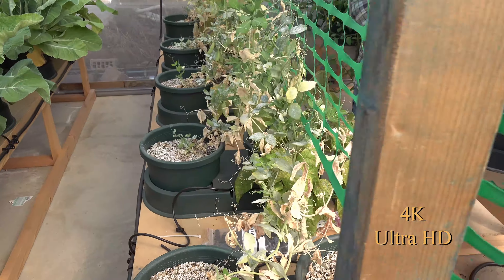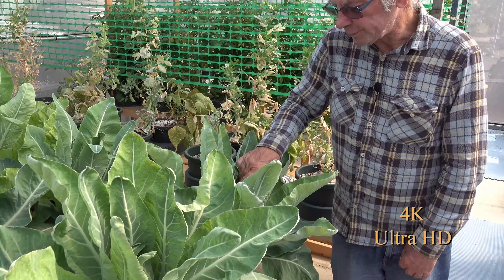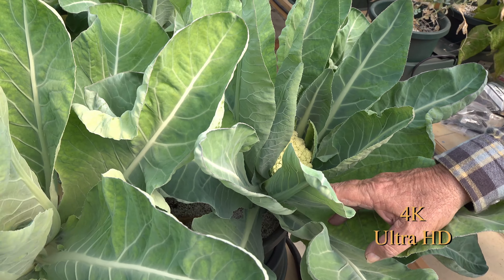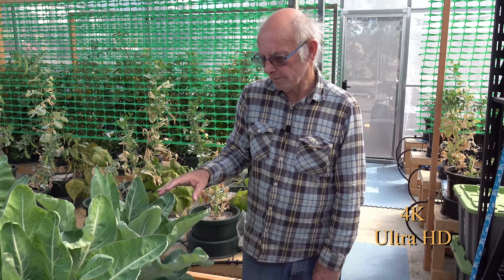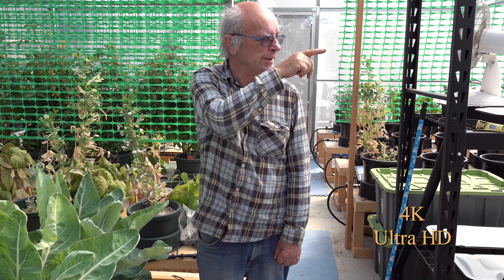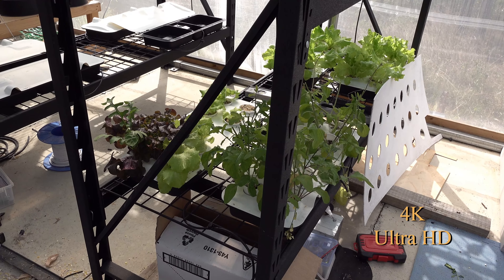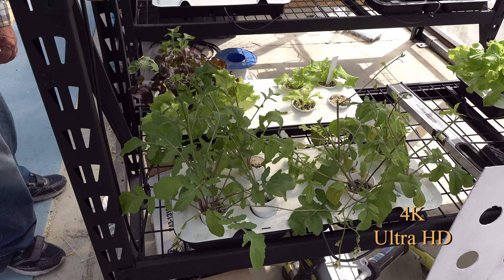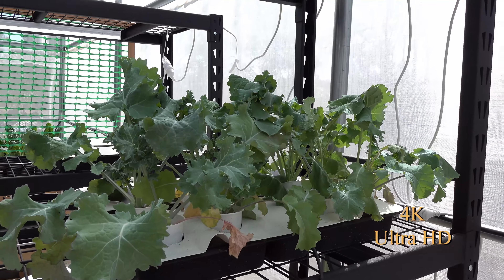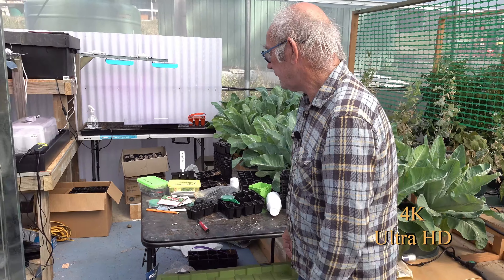Over here now — I thought these cauliflowers weren't hardening up, but if you have a look in here you can actually see the heart starting to form. They've been a little bit slow and I'm not sure whether it's the weather or because I'm trying to pull a compromise on nutrients — I'm probably running my nutrient strength a little bit on the low side. I've got lettuces over here and some other things we tried which we won't do in here again. Rocket doesn't do particularly well here — it just goes to flower real quick. It could be the combination of nutrient strength and the temperature we can get in here at times. The kale's doing reasonably well.